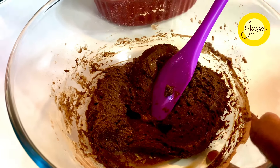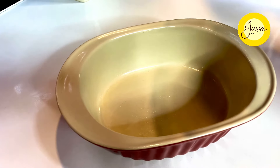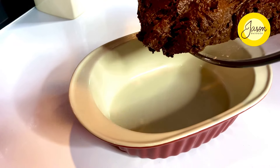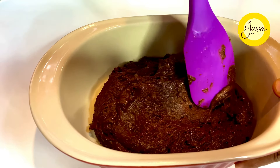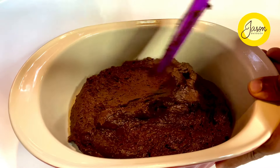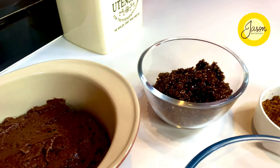Once mixed well, take a greased mold that holds about a liter. Pour the batter in, smoothen it down, and pat it with the back of your spoon so you get it perfectly leveled within.